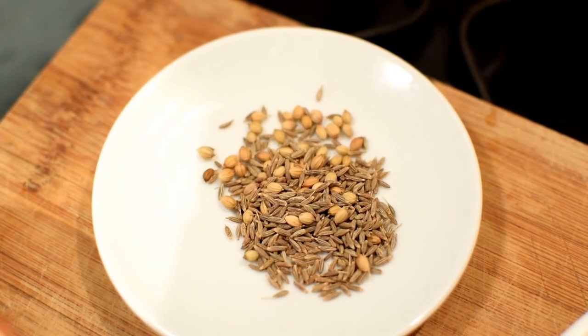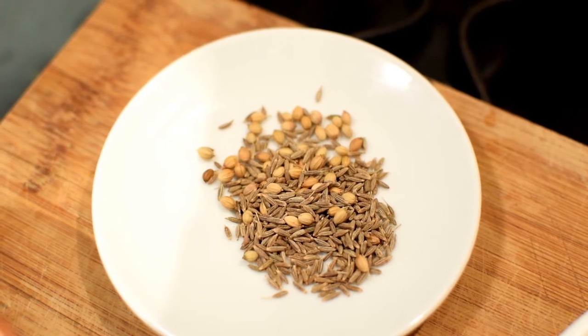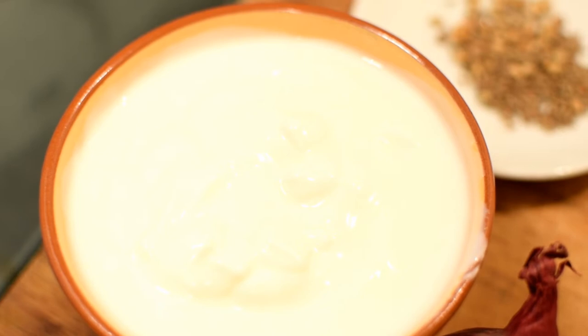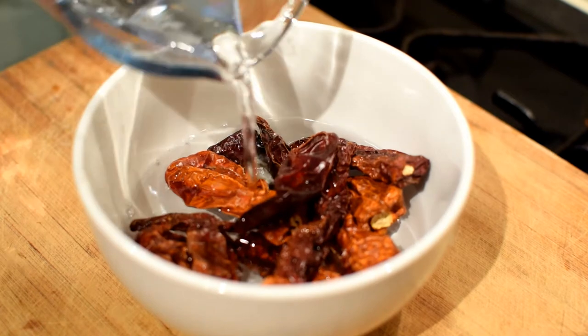You will also need 1 and a half teaspoon of cumin seeds and 1 teaspoon of coriander seeds, as well as 1 cup of plain yogurt. Soak the chilies in water for half an hour.